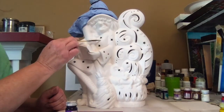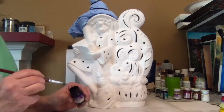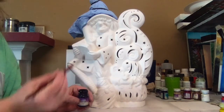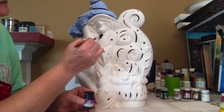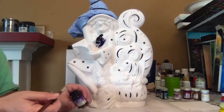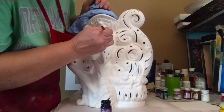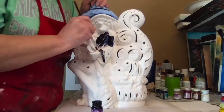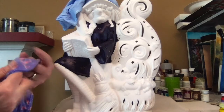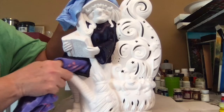I'm going to start with the witch's dress, and I'm going to coat it first in Kimple's amethyst. You'll want to do this full strength and use the size of brush that will fit the corners. Paint this on full strength. Then using a cloth, pull this back using soft circular motion.